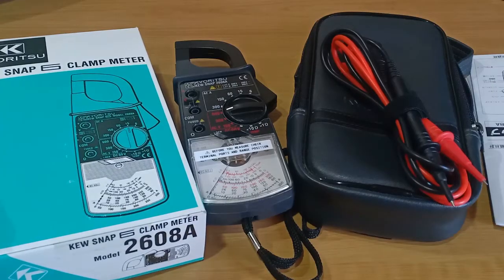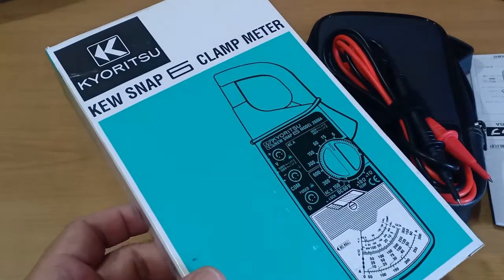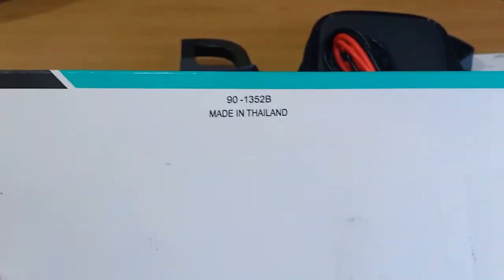Hello everyone, this is the Kyuritsu Q-Snap 6 Anal Clamp Meter, a Japanese branded clamp meter model number 2608A that's made in Thailand.